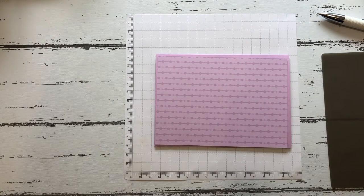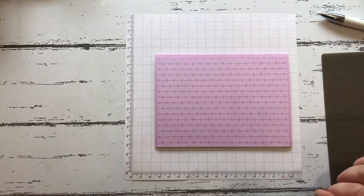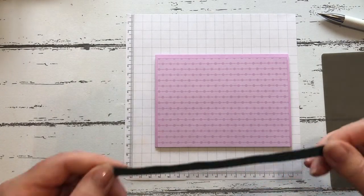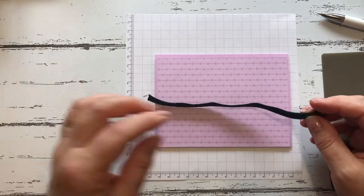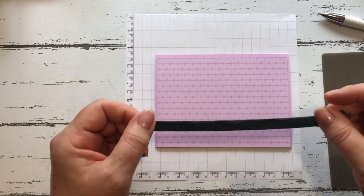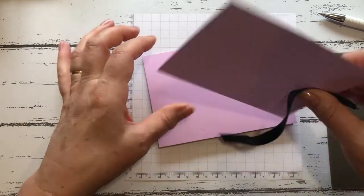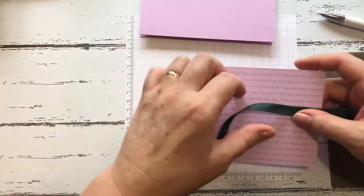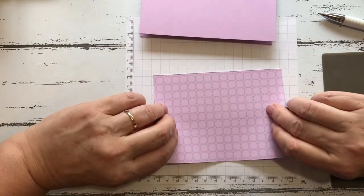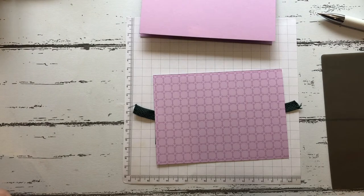I have cut a piece of designer series paper, again in the Fresh Freesia, at 14 centimeters by 10 centimeters for a layer. I'm going to use some of the Evening Evergreen chevron ribbon — you'll find the ribbon on page 139 of the annual catalog. We will put the ribbon on before we stick the backing onto the card, so the ribbon probably wants to be about here.